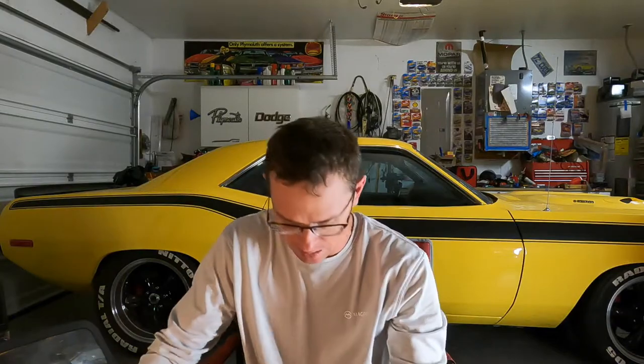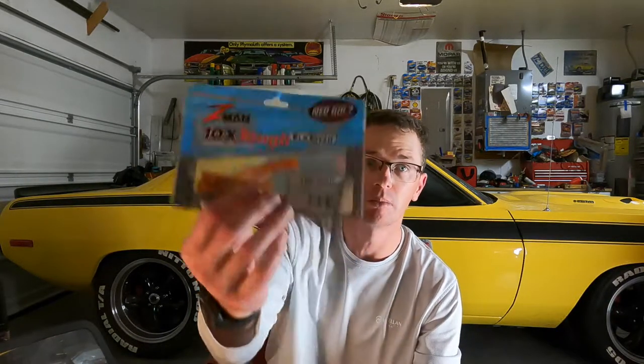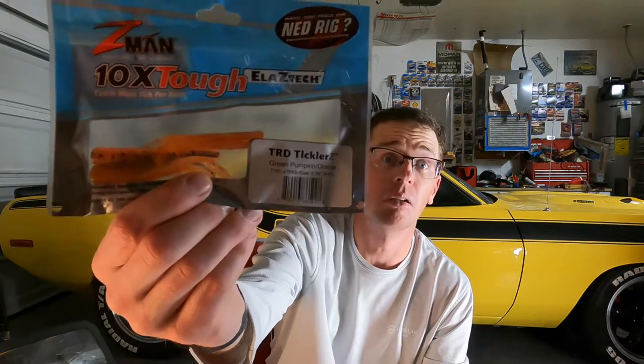Let's start with the TRD Ticklers. These are two different colors. It's like a little TRD but with tickler ends on it — I'll put a picture on screen. I like using this because it gives you a little more action than a regular TRD, though the TRD is definitely a proven bait. The two colors I pulled out were Houdini, which is a green pumpkin, red flake, black flake with a shad profile color on the bottom — 2.75 inches. The other color I was really slaying them on earlier in the year was a green pumpkin orange, like an orange on the bottom with green pumpkin on top. A very cool craw color — I was absolutely wrecking them on this bait in February.